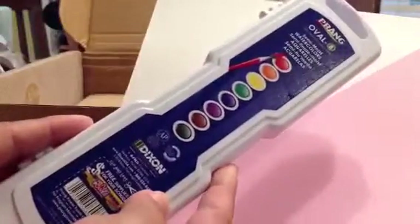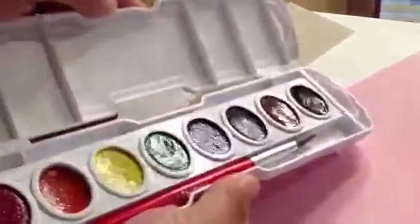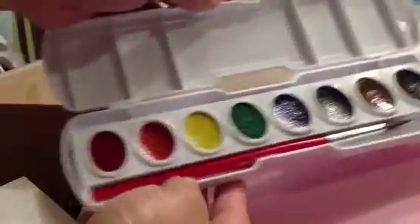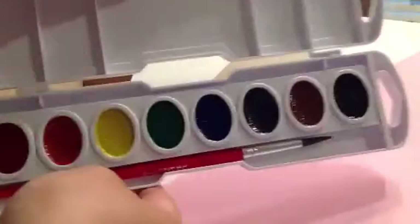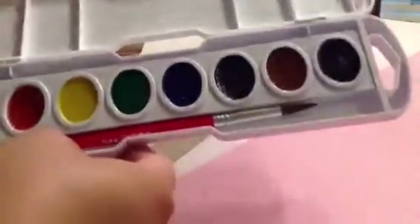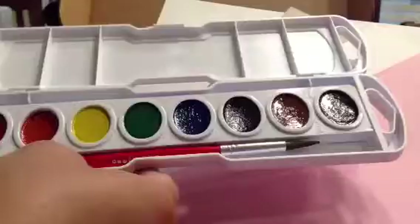And the last thing — the watercolors. I guess I can try watercolors. And it has all the primary colors. And the black and brown as well.